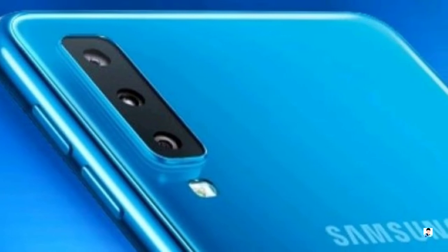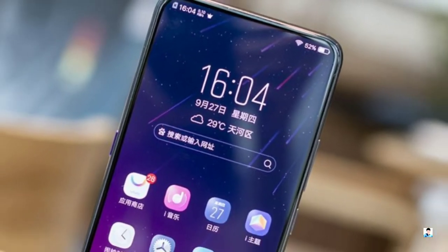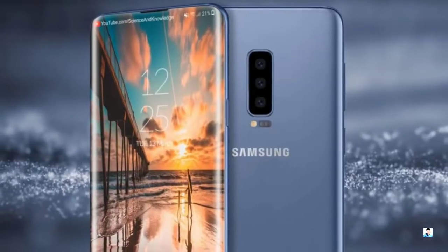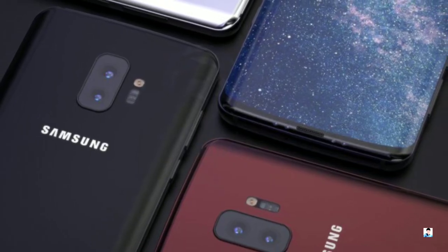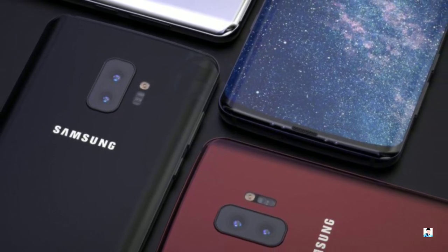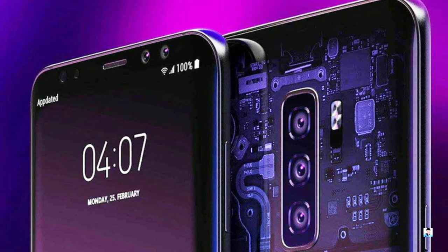The Galaxy A7 is just an appetizer — the main course is actually coming early next year with the Galaxy S10, which should have an ultra wide, a regular, and a telephoto lens. We saw some incomplete specs for the S10's dual camera earlier this year, but this brand new leak reveals the specs of all three cameras.